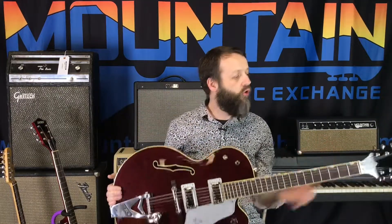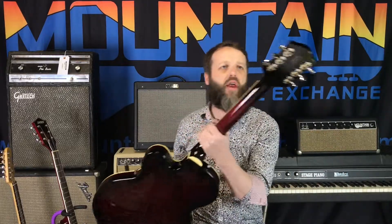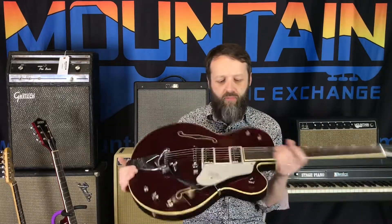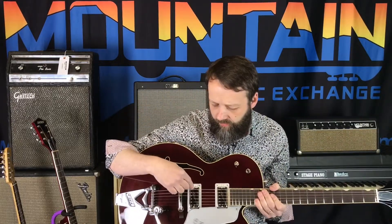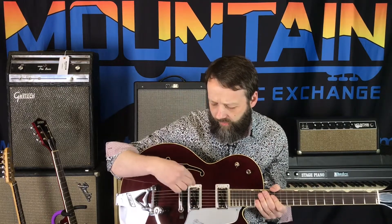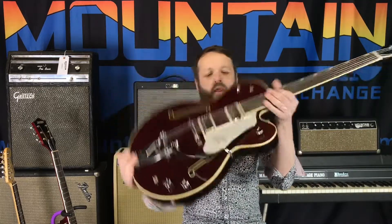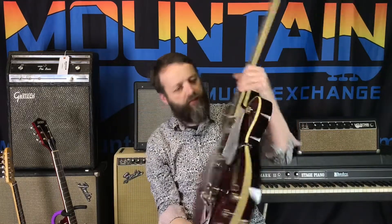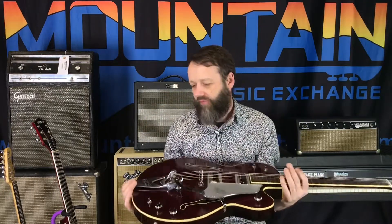Just a cool ride — I love this. It's got standard keys; it doesn't have the locking keys, but it is unbelievable. There are certain models with filter-trons, but this one has what I think they're called high-low-trons — a different pickup than the standard 6119. This is just a great guitar in a vintage style. So classy, so cool.